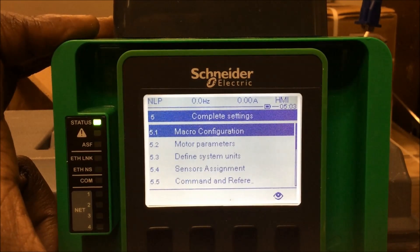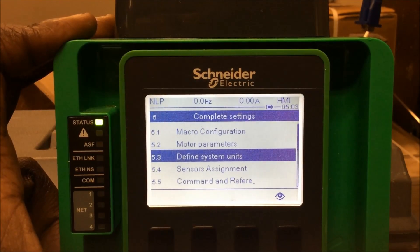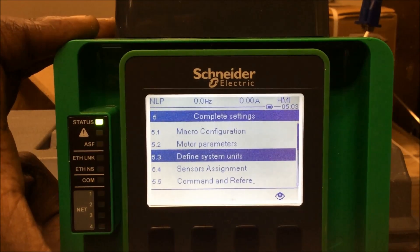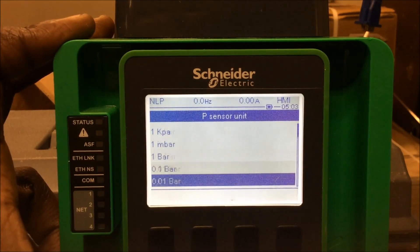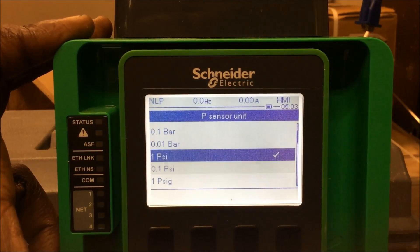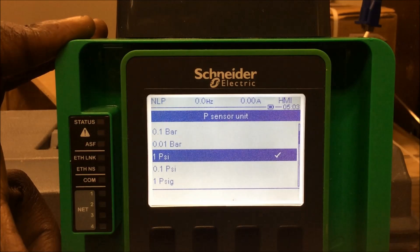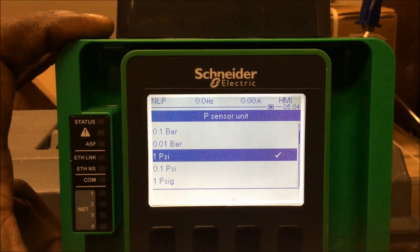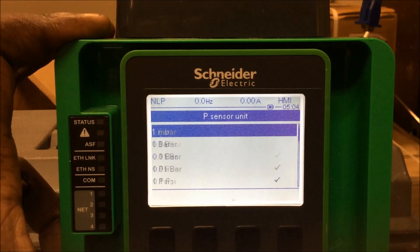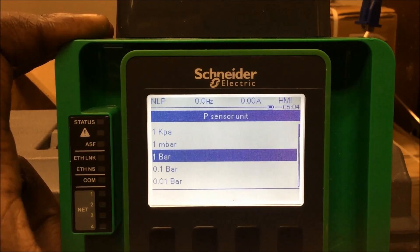After checking or setting your macro configuration, you're going to go down to menu 5.3, still in the complete settings menu, and you're going to look at your units — define system units. We have it set up for PSI, but it depends on what you're going to be using. If you've got a 4 to 20 milliamp pressure transducer wired to this drive, it may be using units of bars or PSI. For this example, we're going to use bars, so I'm going to change it from PSI to 1 bar.